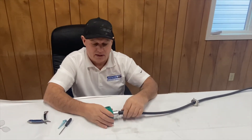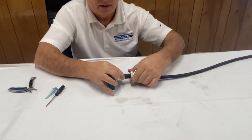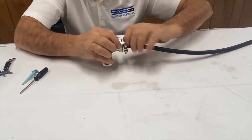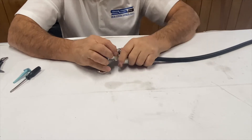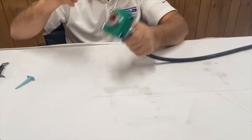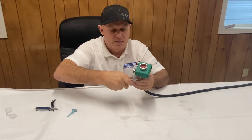Now let's put the connector back together. Push the seal in place, take the collar, and screw it down. Take your screwdriver — what this does is make the wire a little more difficult to pull out if it gets caught on something.